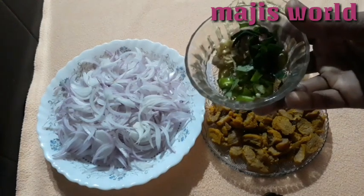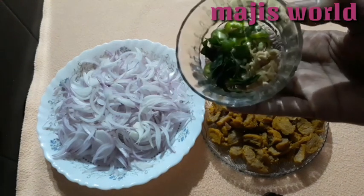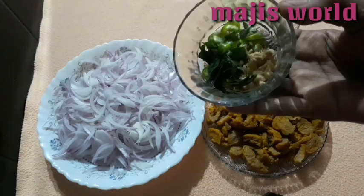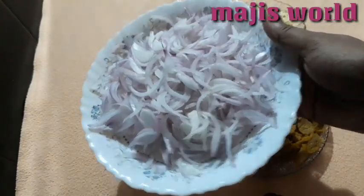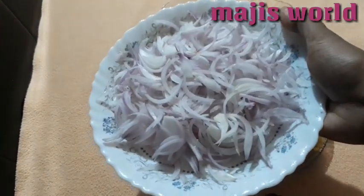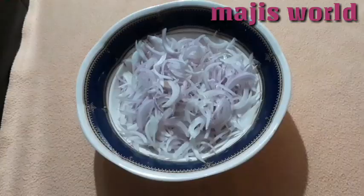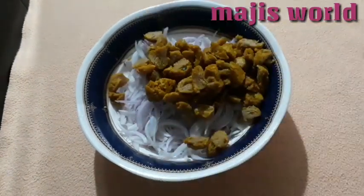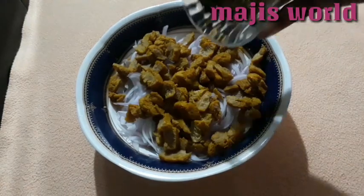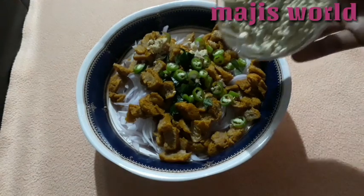We have to cut a piece into a small piece. We have to cut two pieces. We have to put a bowl in the bowl and put a soy sauce in the bowl. I will add a curry with a bit of curry.